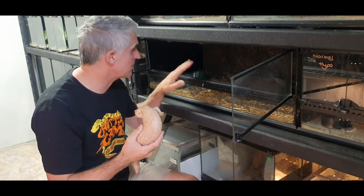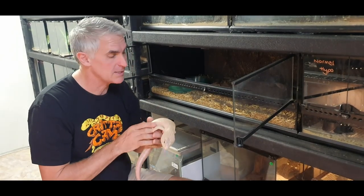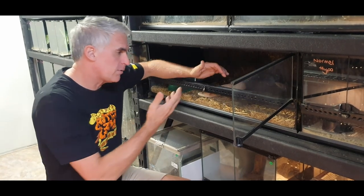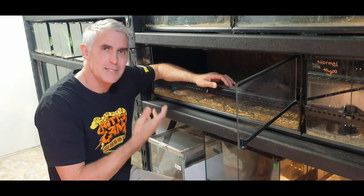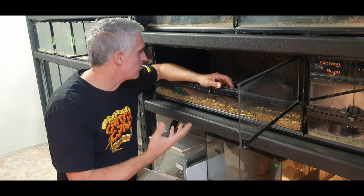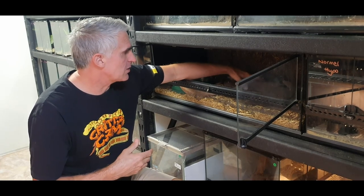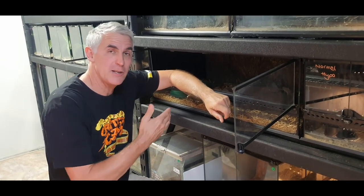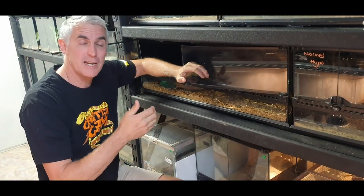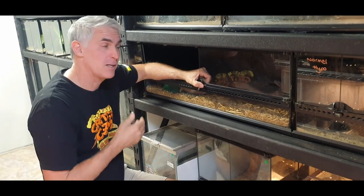The cool thing about these enclosures is you can deck them out, make them look cool. You can put a nice rock in there — rocks are good to help wear down nails. Sometimes their nails will grow and we need to make sure they can wear them down. As long as they've got a real nice thick substrate, these guys like to burrow. He's got access to food and water and somewhere to hide. There's only one animal in the cage — some species you need to keep one per cage, which can add up and become very costly.